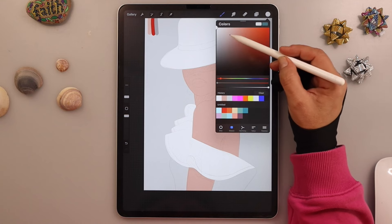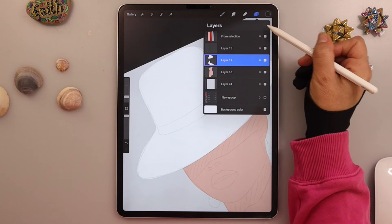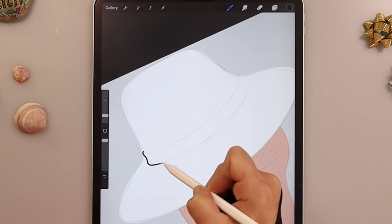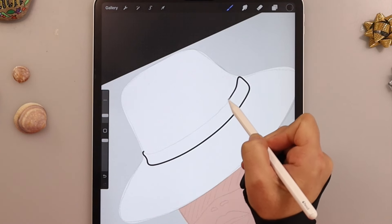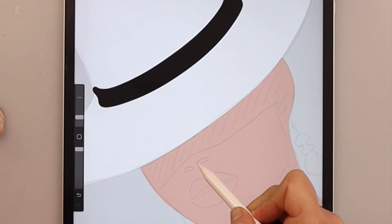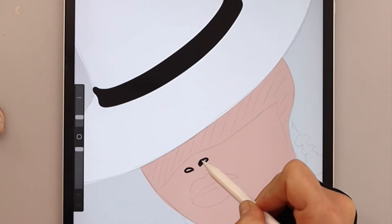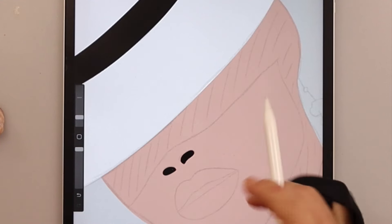Once the shape is closed, fill it. We will now choose a black color and add a layer on top of the one we just made with the white colors. We will use it to make the little shape on the hat, and also for the nose and part of the mouth. Don't forget to always close the shape and fill it with the color.